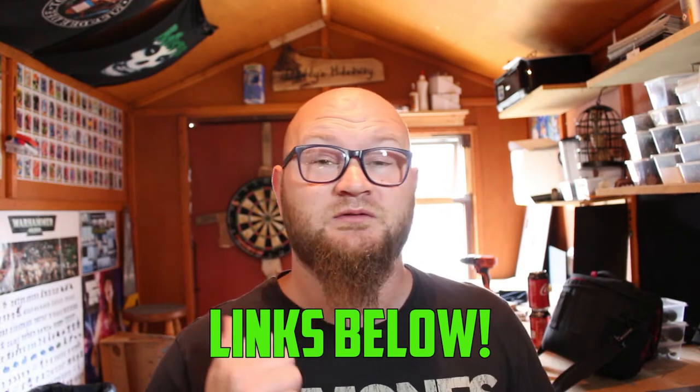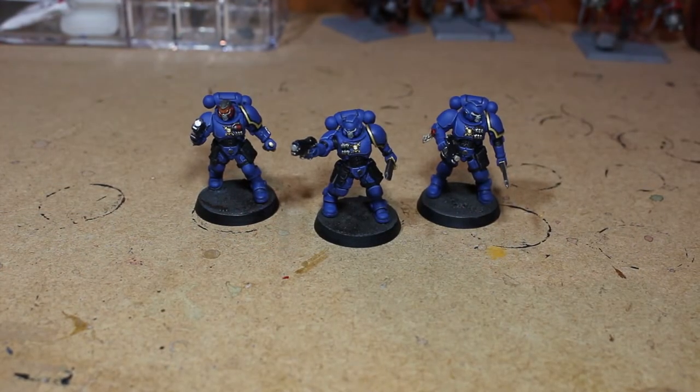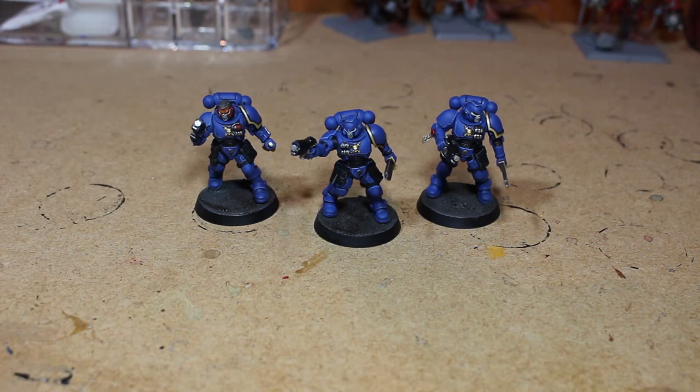Switching down to the table view — here we have the three guys all finished up. We have a sergeant and the two normal Reavers.